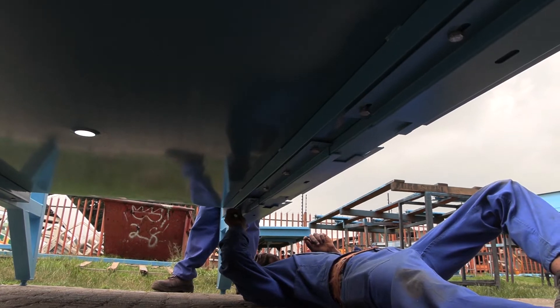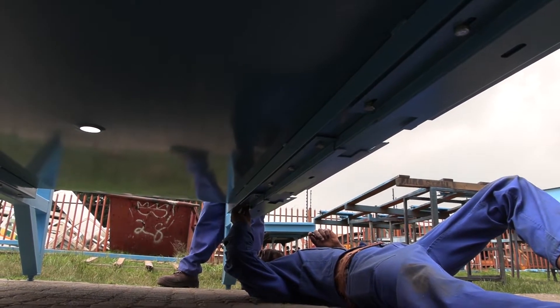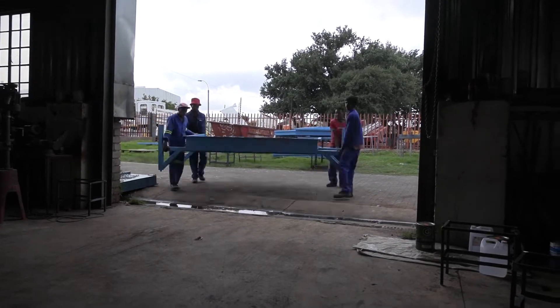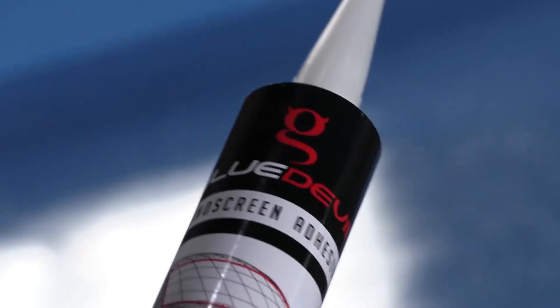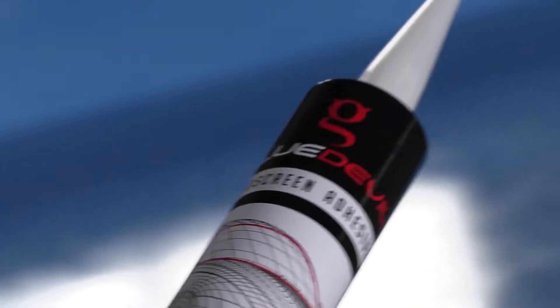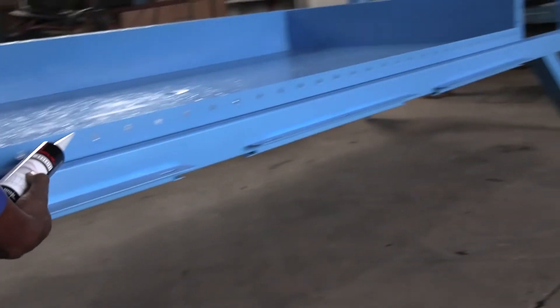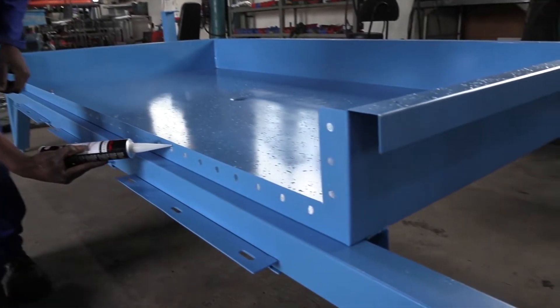Tighten all the screws well and transport this first section to your desired location. Now use a good quality windscreen adhesive as a waterproof bonding all along the nuts and bolts joining section, as you can see here.